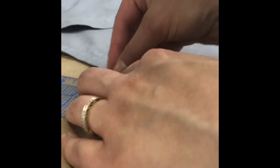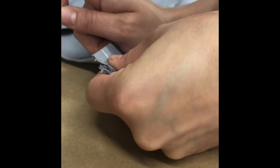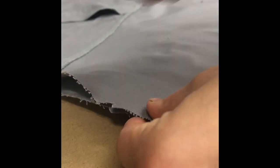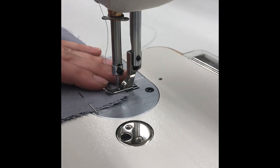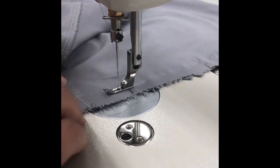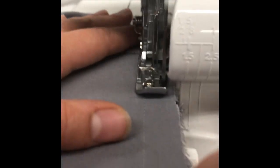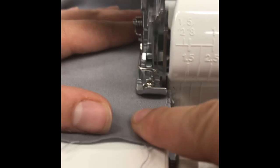Mark the front shoulder seams at 5/8 of an inch with chalk. Pin to the back shoulder seams so that the edges are flush with the right sides together. Sew the shoulder seams at 5/8 of an inch. Serge the shoulder seams together. Press the seams towards the back of the shoulder.